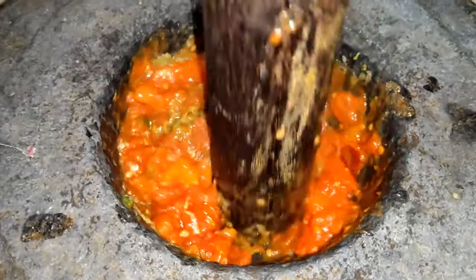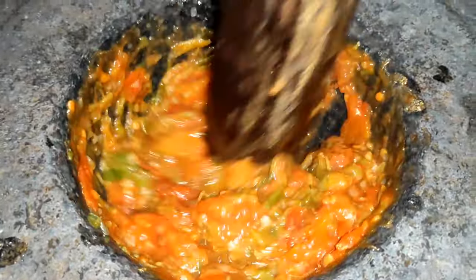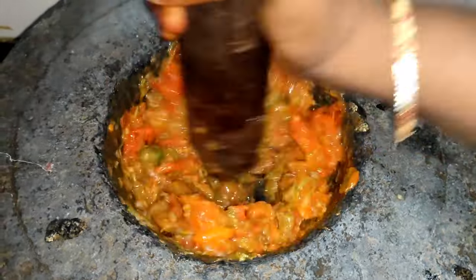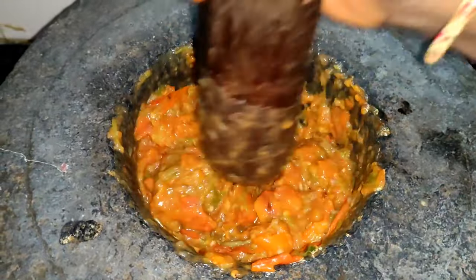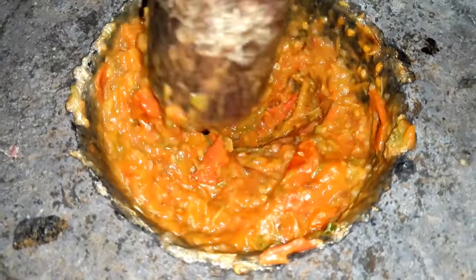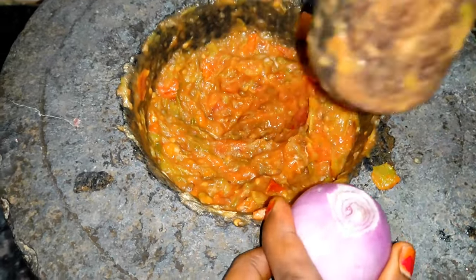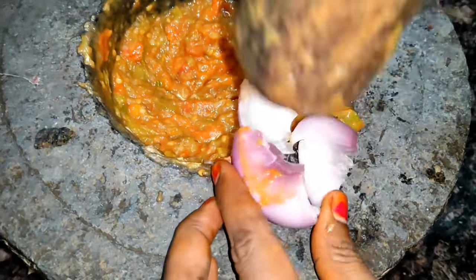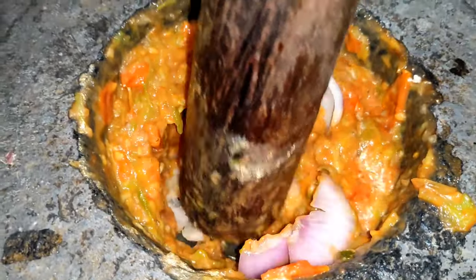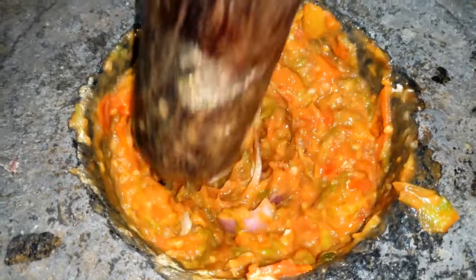This should be the taste of the pachadi. If I don't know the pachadi on the plate, it will be fine to make it with the pan. You can adjust the onion in your village style as well.